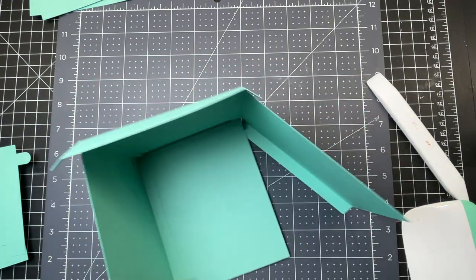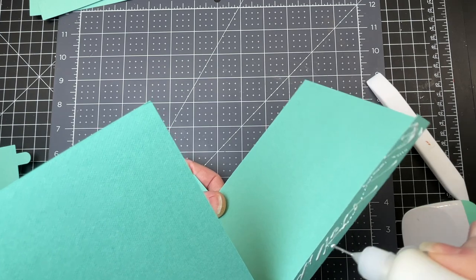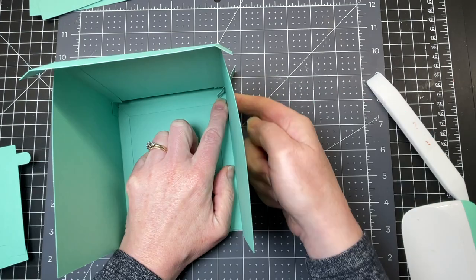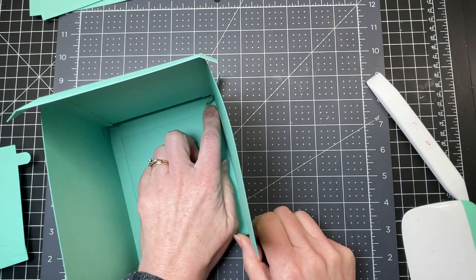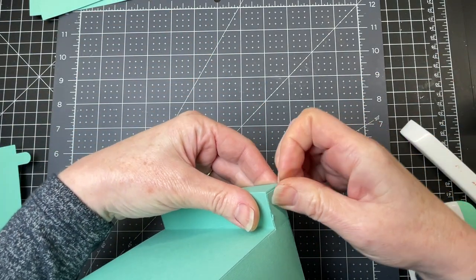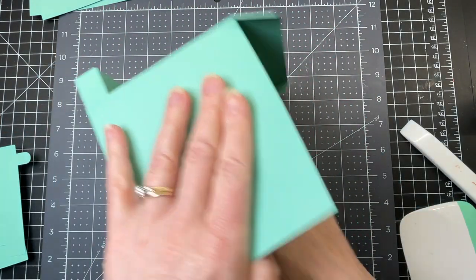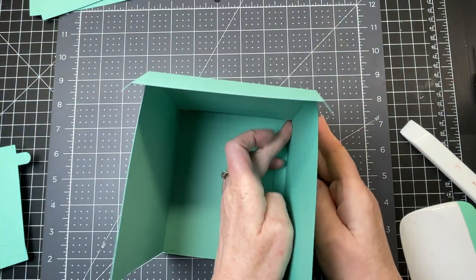I'm going to do that with the other side as well. Putting glue on that tab and the side tab. I'm making sure that the edges and the bottom are even and I'm putting glue on this rectangle and gluing it to the side. Pressing down on that little tab inside as well — it just glues right into place.